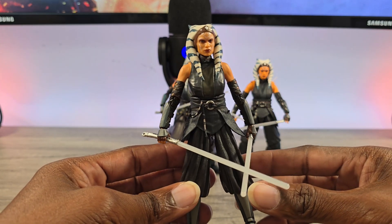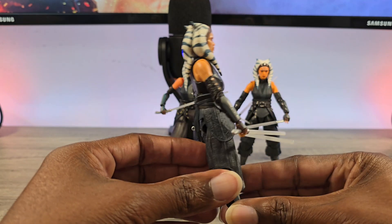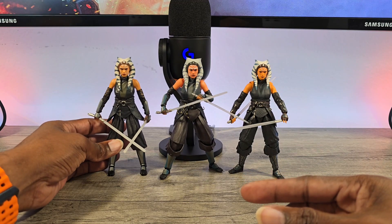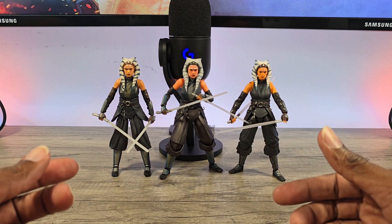I even have the credit collection version. So I do have a lot of Ahsoka. And this is actually the one from Mandalorian, I believe — but color-wise, I think they all kind of have their points here and there.